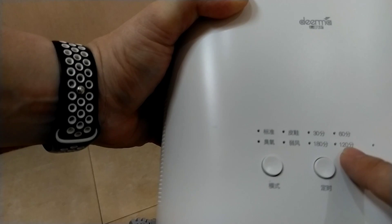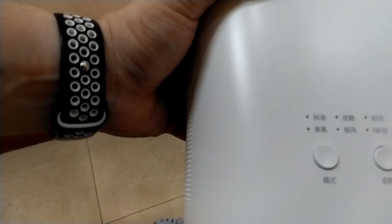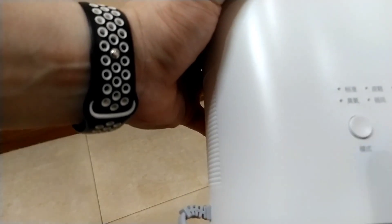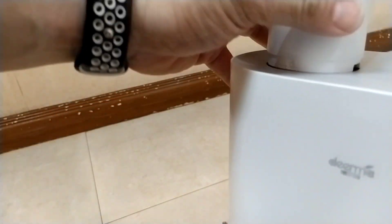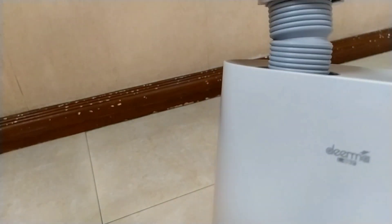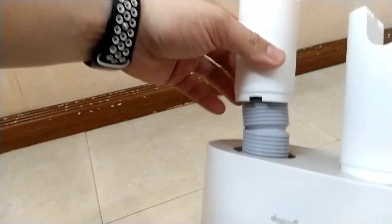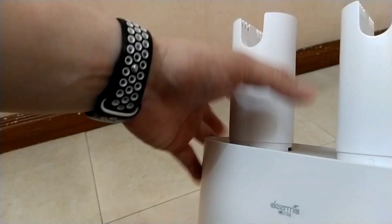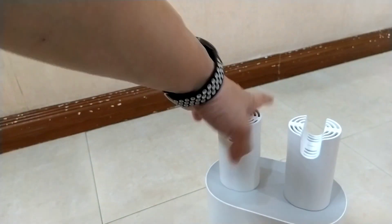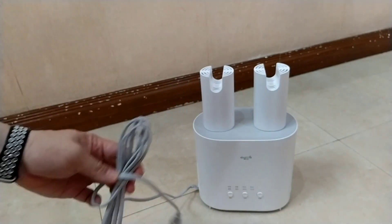The timer options are 30 minutes, 60 minutes, 120 minutes, and 180 minutes. This button is the power. You set the time and the mode. You also need to simply plug your shoes in. You can also set how tall your shoes are, though most are about the same. Let's go ahead and plug this in.